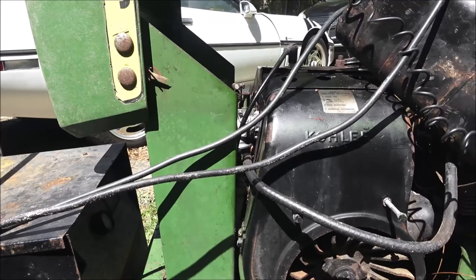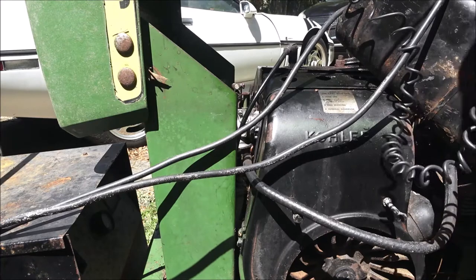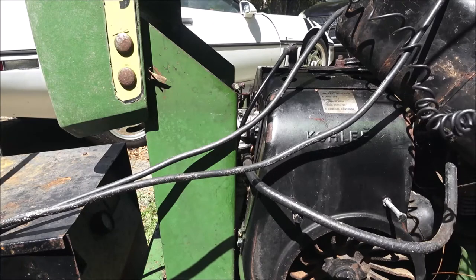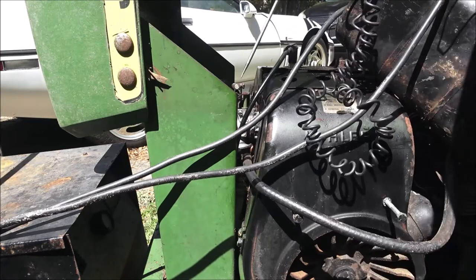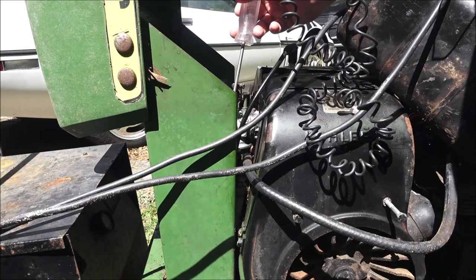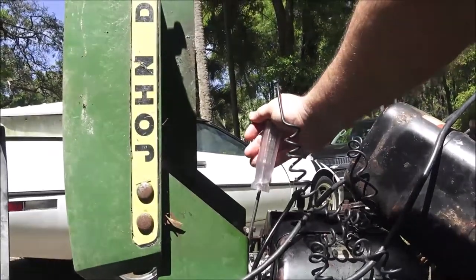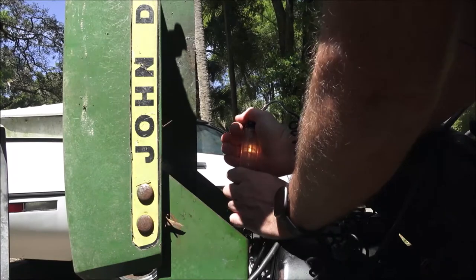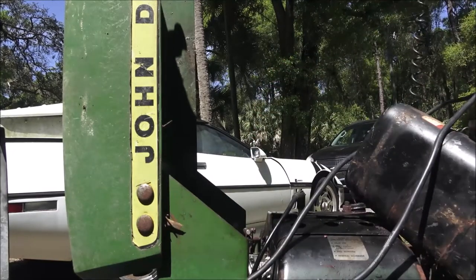I had this battery on trickle charge all night on two amps, but about every hour I came out and put it on 200 amps for five minutes. It did take a little bit of a charge. I don't think there's a full 12 volts in it, but I've got the key turned on. I'm going to put the test light on the positive side of this terminal and see if it lights up — and it does. So that's working properly. I still don't have crank on the key.